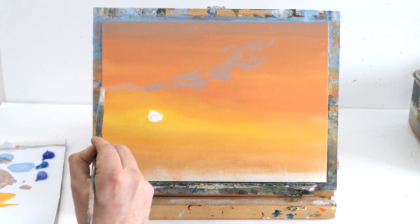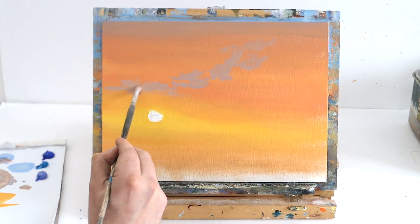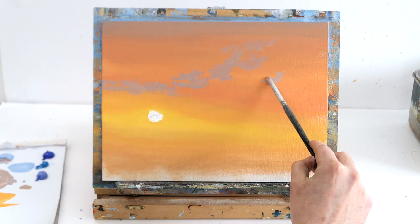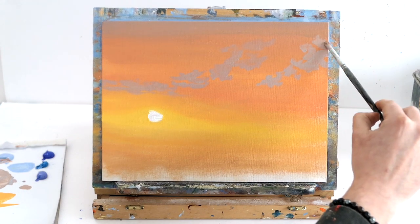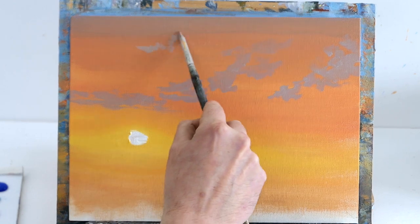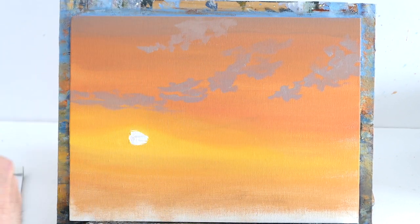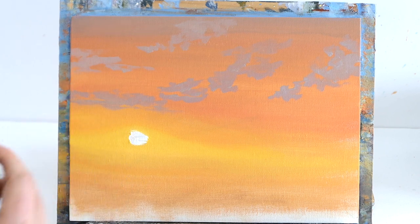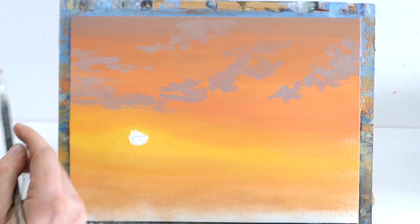I tend to make clouds at the horizon fairly flat and as they go up into the sky more diagonal, so it looks like they're fading off. Near the sun I make them go across. Using a small brush with lots of paint, I push down hard for big splodges and ease up pressure for fluffy edges. Let's have a cloud over here and another bit over here.